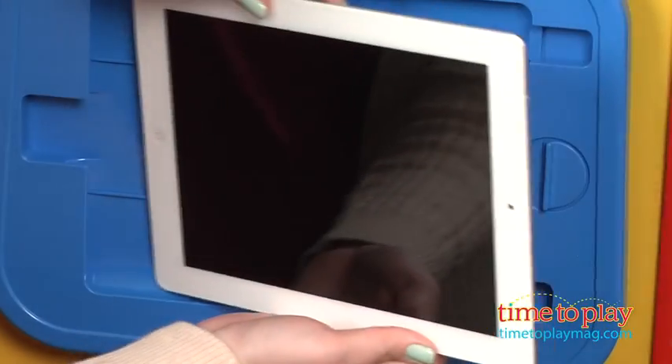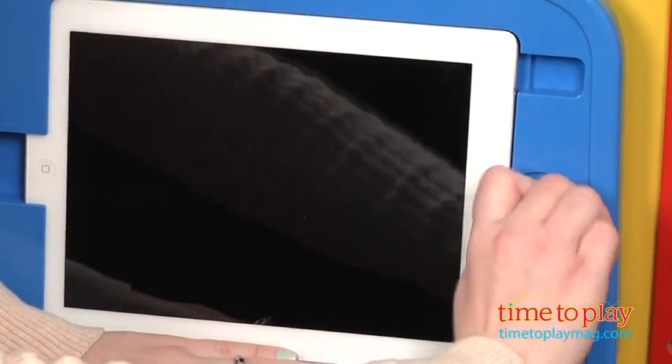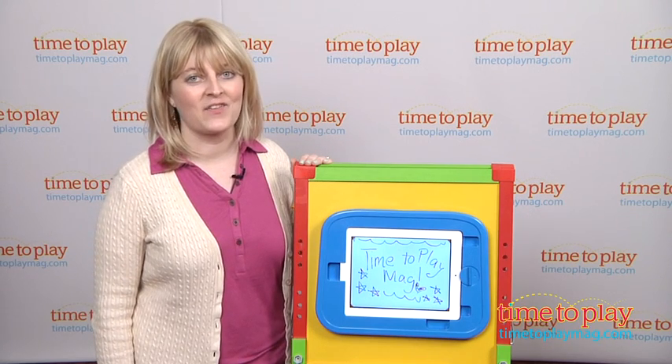One thing to note: when the iPad is in the holder, the home, power, and volume buttons are still accessible, which is convenient, but some parents might not want their young kids accidentally hitting the home button and accessing their other stuff.